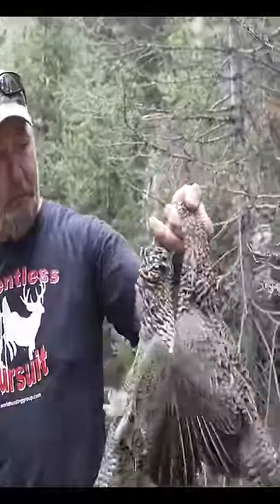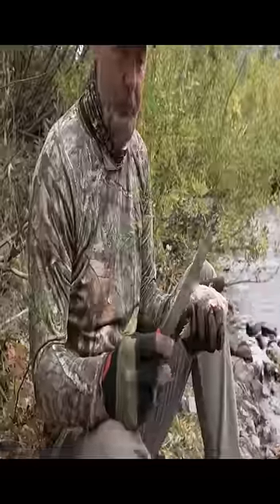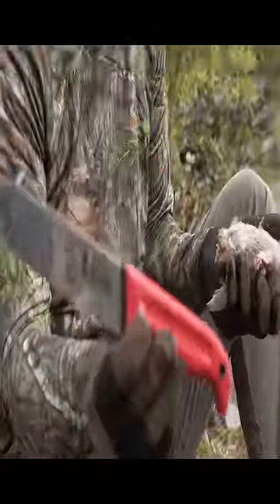That's some beautiful birds right there. Got a couple grouse. This is my personal knife made by Cold Steel.